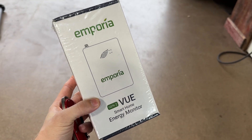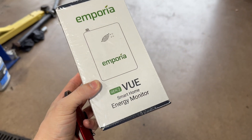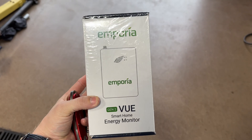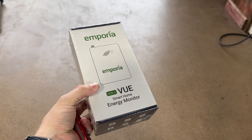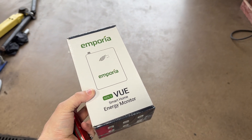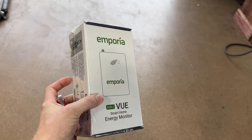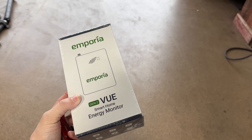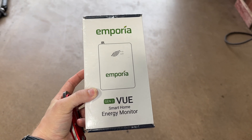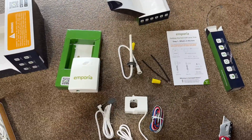Last time I covered the Emporia smart plugs, I mentioned that I had a Vue in my house as well, and a lot of you have been asking me to cover this device. So I'm going to do this for you today. This is the most basic option, which captures the entire load of your house via the two halves of the split phase that come into your North American home via two inductive clamps. I'm also going to show you a bit of the higher-end version and how it uses sub-circuit clamps.